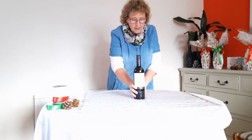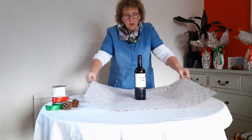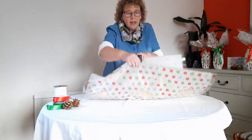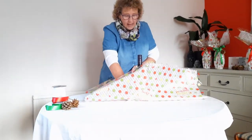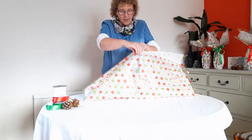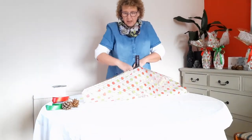Then we just make sure the bottle is centered. Place the bottle in the center and measure at both sides and the front and back. That's exactly centered. I'm just going to move it all towards me so I can reach.